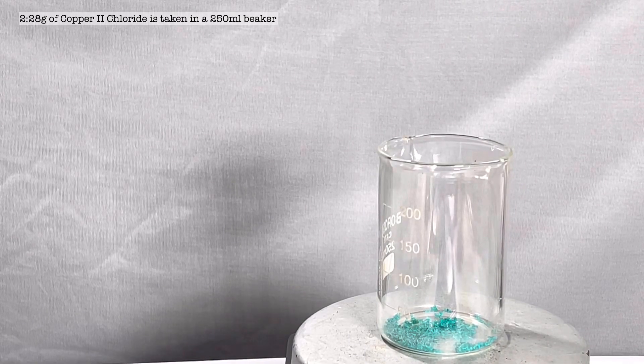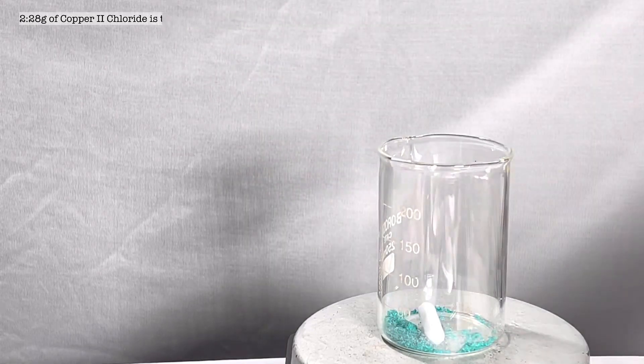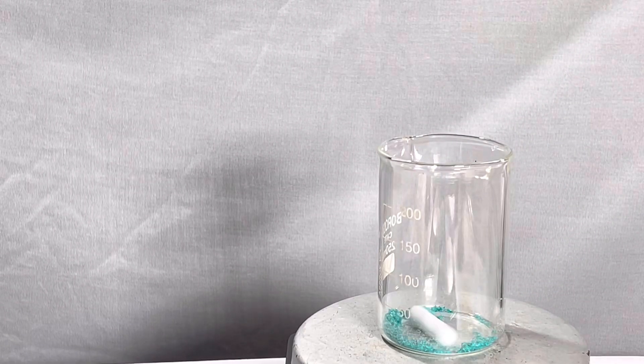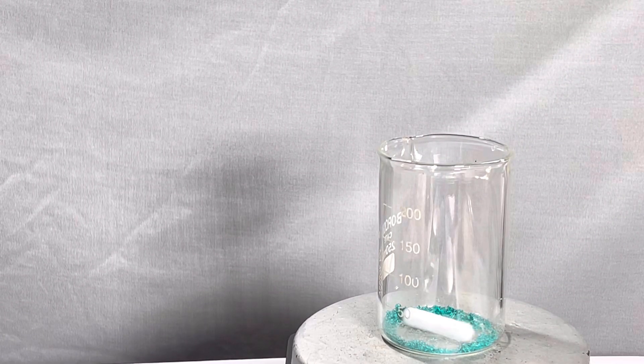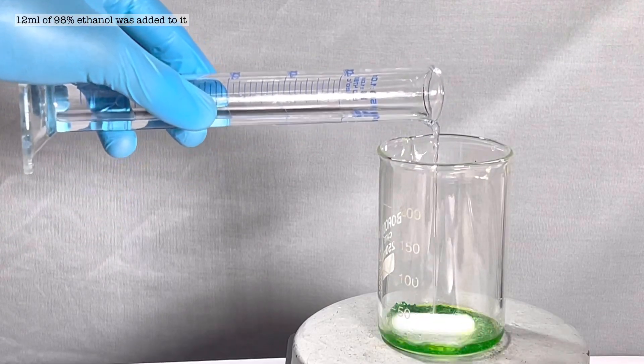Start by taking 2.28 grams of the copper 2 chloride dihydrate in a 250 milliliter beaker. A stirring bar was placed inside and then the stirring was turned on. Next, 12 milliliters of 98% ethanol was added to dissolve the copper chloride in it.